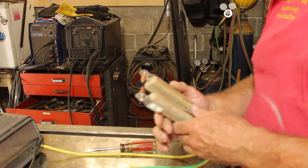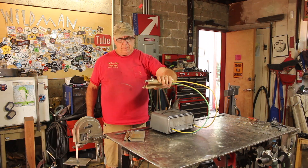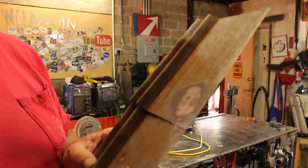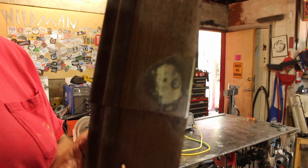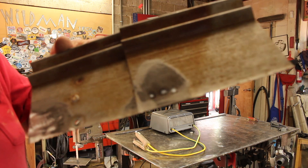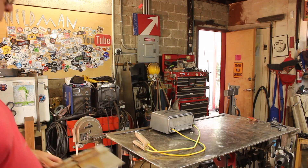That is way better than it was. That is much better — let's try this. Well, that's a pretty good looking spot weld. Those are some decent spot welds. Well I couldn't be happier with that result; that turned out every bit as good as I had hoped. I'm happy to answer any questions in the comments below, so please like, comment, share, and subscribe. Click up here to see my last video, click over here to see something that YouTube thinks you'll like.